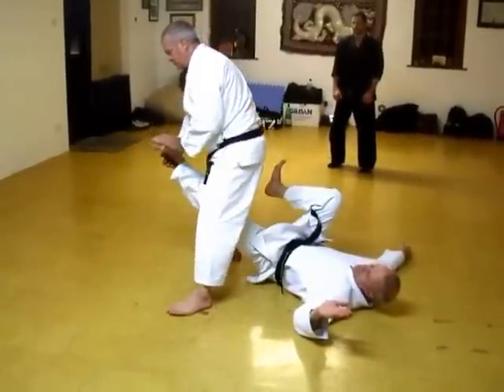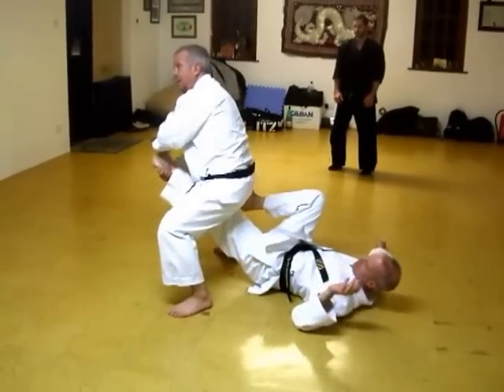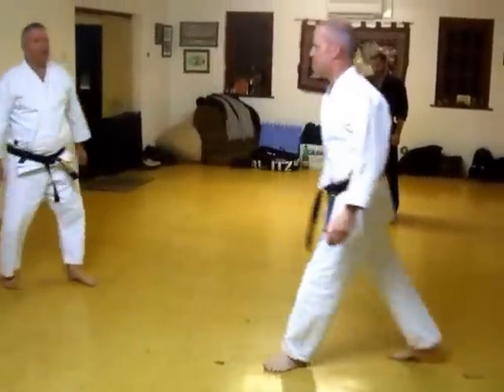And from here, you'll notice the leg moves quite a long way that way, but not so far that way. So it's better inwards. Got it? Yes. Okay, there you go. Try that.